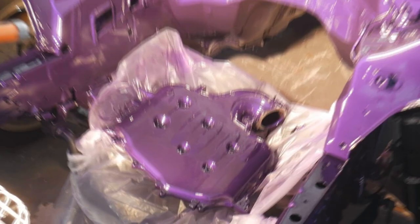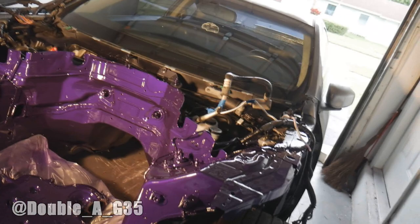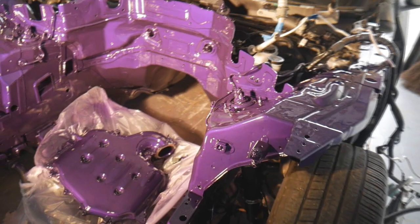Check out this engine bay! What up, what up, what's going on everybody? It's your buddy Aaron and your buddy D from Cross the Street. Welcome back to another G35 video. I wish I was able to film it but we had a few distractions around here and I just wanted to bust it out and get it all done.